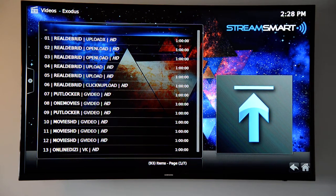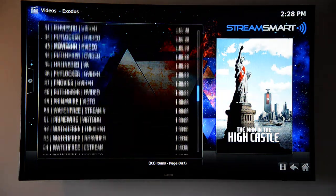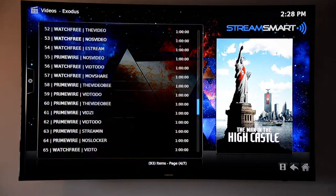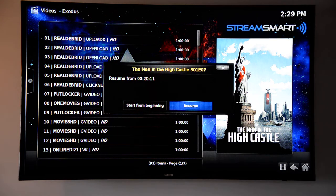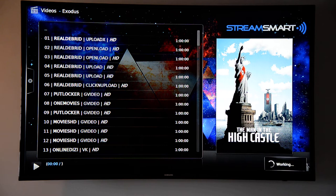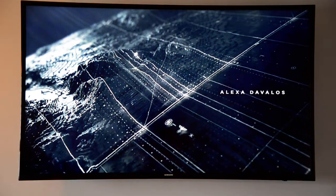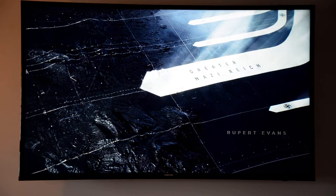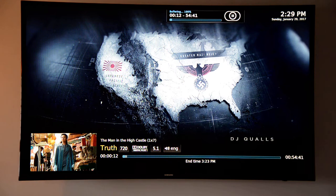Even if you don't have Real-Debrid, you can still find HD links — this just gives you a ton more. I have 93 different places to stream it from under just one app. When you start playing, it asks if you want to resume where you left off or start over. Say you were watching before and were 20 minutes in — you can manually enter 20 minutes, hit enter, and it jumps right to that point.